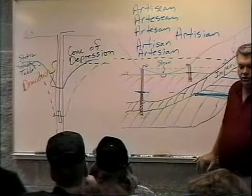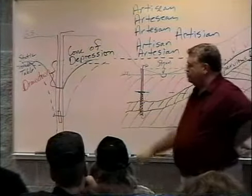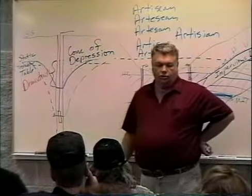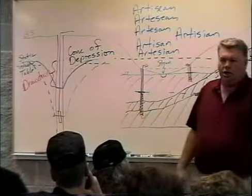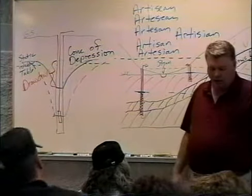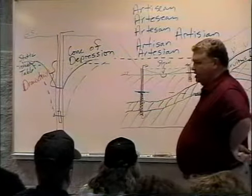A few things we do have to be concerned about with wells is we have to make sure we get enough depth so we don't run into the problem of pumping them dry. Ideally you want to get enough depth so that you create enough of a reservoir in your well as well as in the surrounding areas that you hopefully can maintain flow.